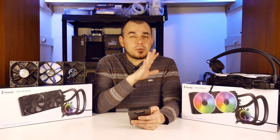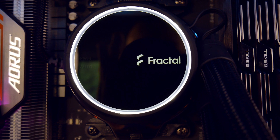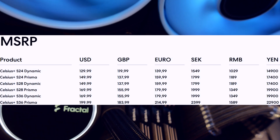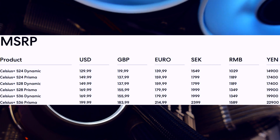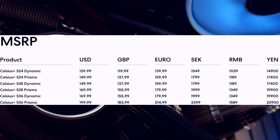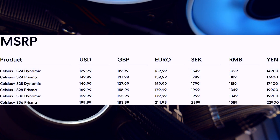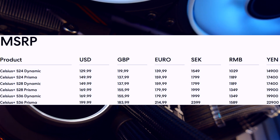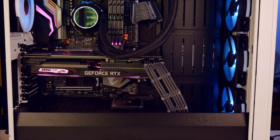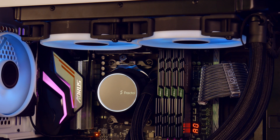Conclusion time: these are premium all-in-ones at premium pricing — I'll throw the pricing up on the screen so you're aware of what you should be paying. Pricing and availability is a bit weird with some components right now, including members of the Celsius Plus lineup, and I have seen some really scalpy prices out there. Make sure you know what you should be spending before you pull the trigger, and understand that while there are less expensive options out there, they may not afford you the quality of life features, build quality, or warranty that the Celsius Plus offers — I believe it has something like a five-year warranty. I'm personally using the S24 with Prisma fans in my production rig right now, and performance is great, it looks awesome, and acoustically it's exactly what I'm looking for.